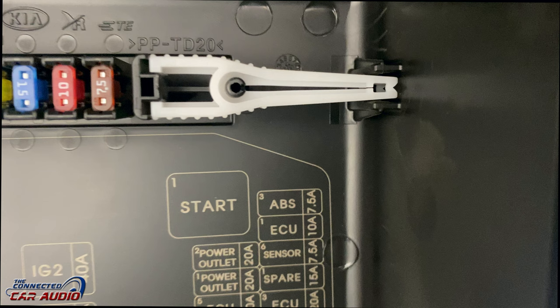And remember, in your engine bay, you have a fuse puller and some spare fuses in case you need some.